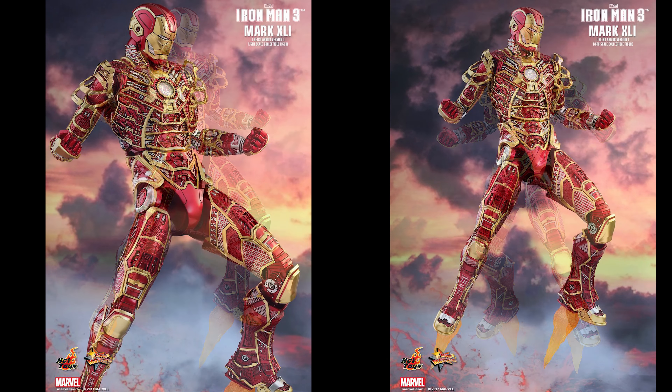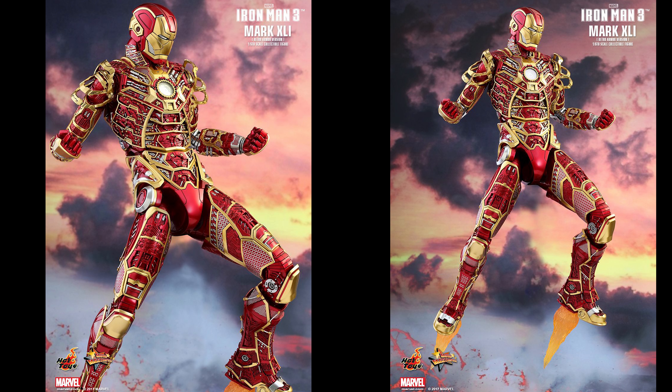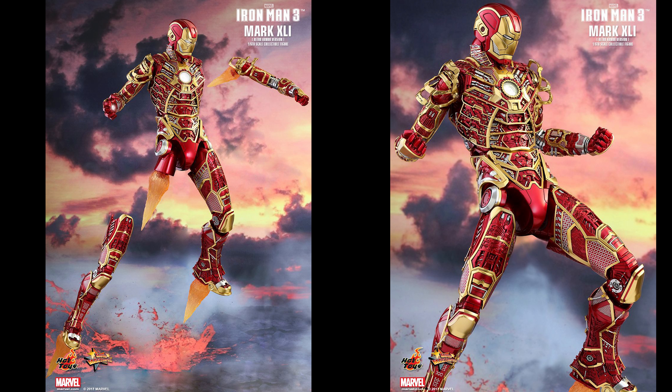Thanks for watching, everyone. Leave your comments in the section below. Tell me what you think of this figure — will you be picking it up at San Diego Comic Con, or will you be passing on this? Follow me on Facebook at Siri Emerald, Twitter at Siri Emerald, and follow me on Pinterest and Instagram.